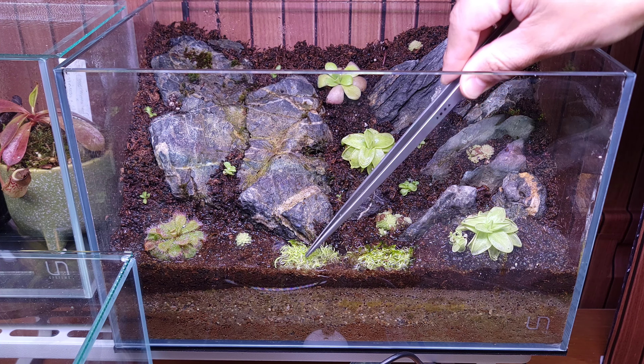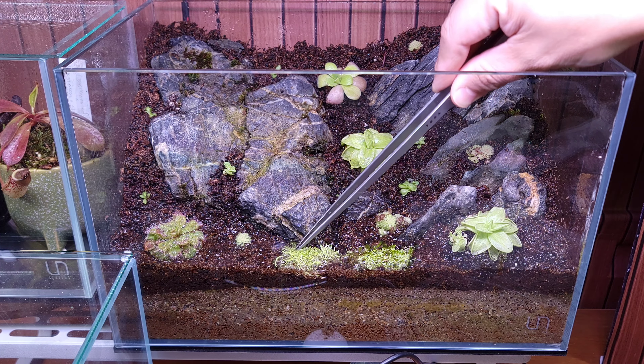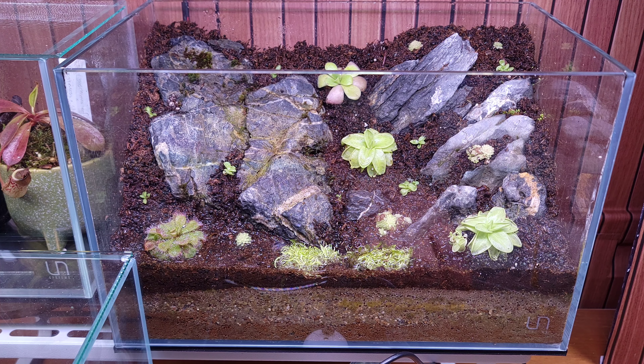On the far left, I added a Drosera — basically a sundew. It's pretty good size, looks like a ping, but I'm just throwing it in there so you can have a little diversity in the tank.